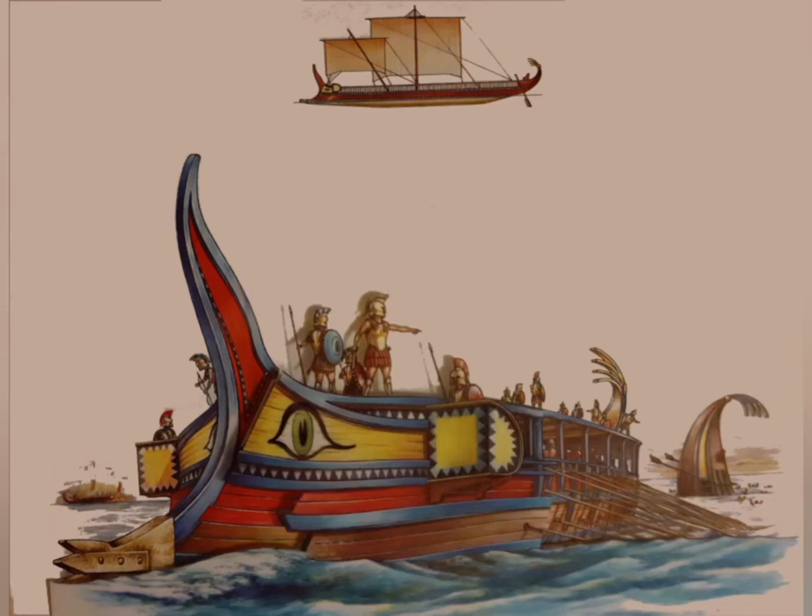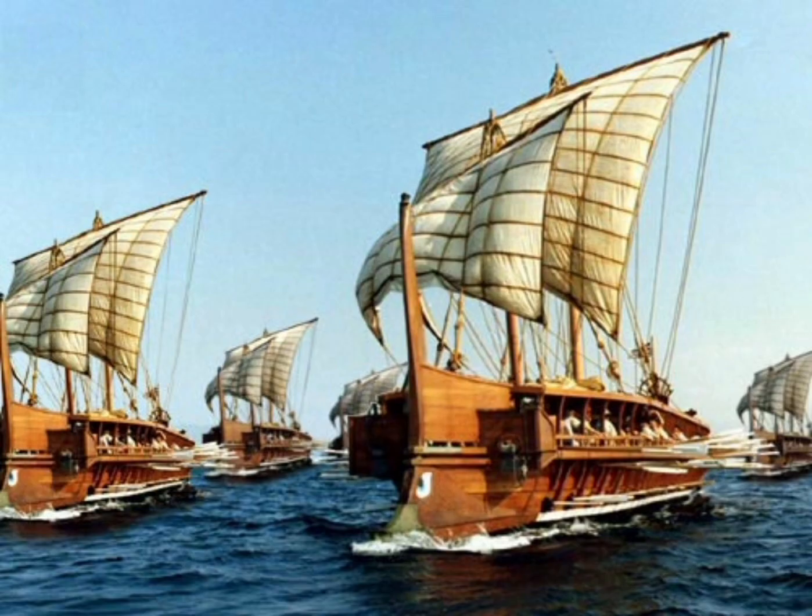The trireme was such an improvement — so maneuverable and powerful — that it would soon be copied by other cultures in the Mediterranean. It remained the dominant Mediterranean warship into the Hellenistic era. Both Carthage and Rome expanded on the design, making the quadrireme with four rows of oars and the larger still quinquereme with five rows. This was a naval arms race dependent on the number of oarsmen one could fit on the galley, though larger numbers of rows than three were structurally difficult.